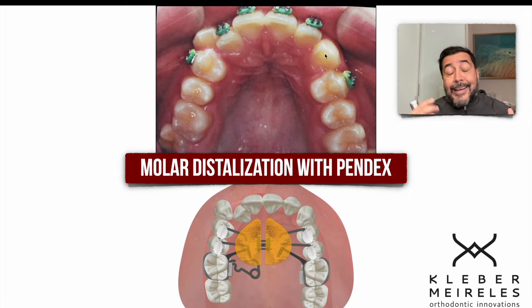I like the PENDEX in this situation for distalizing molars and premolars so we can regain the space for the canine to go to its position. Of course, we can do the extraction of one premolar on this side, but I really don't like asymmetric extraction in the maxilla.